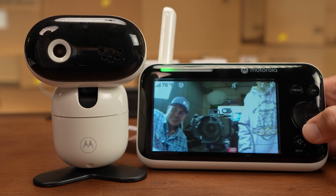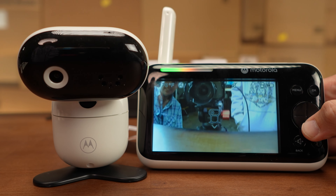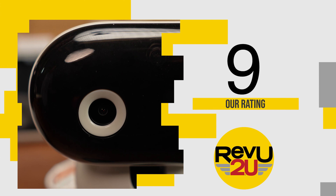A well-designed, versatile baby monitor from a trusted brand that looks great and isn't over-engineered. The handset could use a bit of a battery boost, but that's our only complaint. We give the Motorola baby monitor PIP 1610 a 9 out of 10.